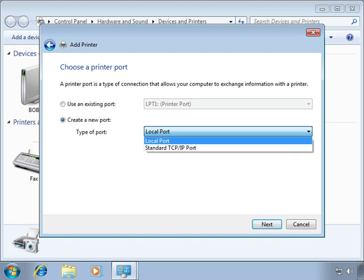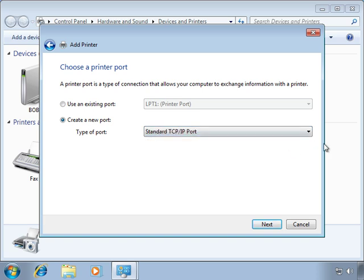Select Create a New Port, and then use the drop-down menu to create a standard TCP/IP port, and then click Next to continue.